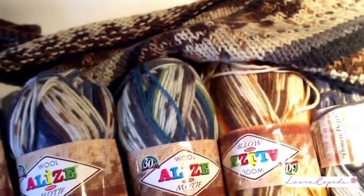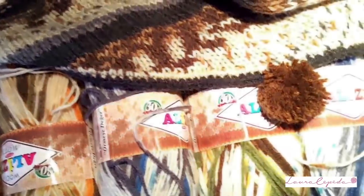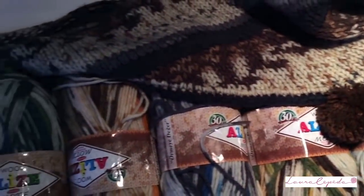This yarn is perfect for any kind of project you would like to knit. It will look good on vests, cardigans, scarves — anything. I've shown you all the colors, now it's time to start.